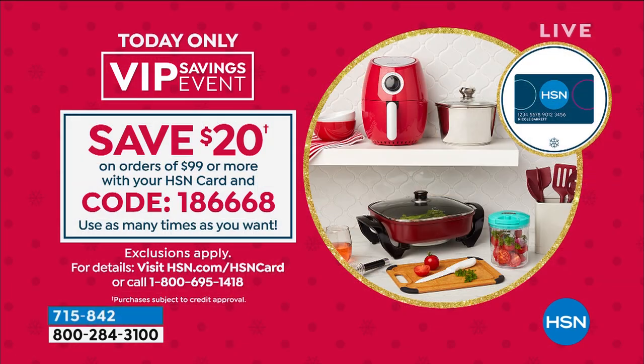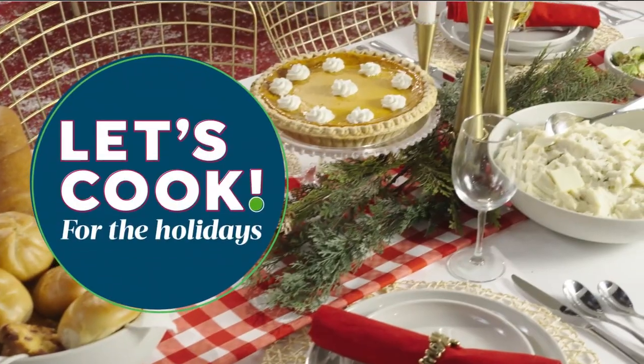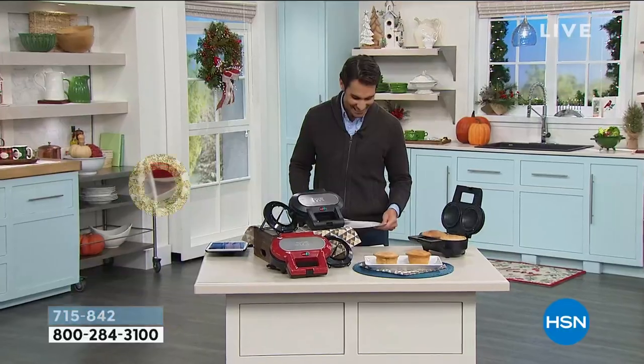Do you have the HSN credit card? If you do, we've got something for you. If you have something in your shopping bag that's $99 or more, we're going to take $20 right off the top. That's right, because you are one of our VIP shoppers. So if you find a couple of things here in these last two hours — we're doing kitchen items under $30 — throw a few items in there, and if it's $99, use your HSN credit card and we'll take $20 right off the top.